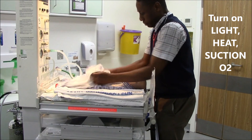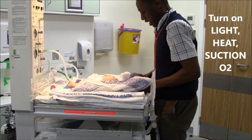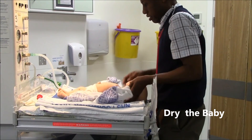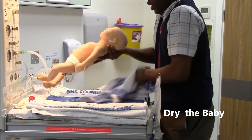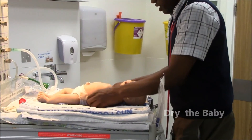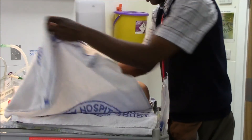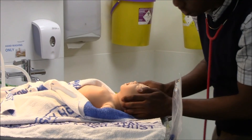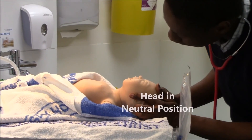First of all I am going to dry and stimulate this baby. I am going to take off this wet towel, cover the baby in a dry warm towel, keep the head in the neutral position, so nice and flat.